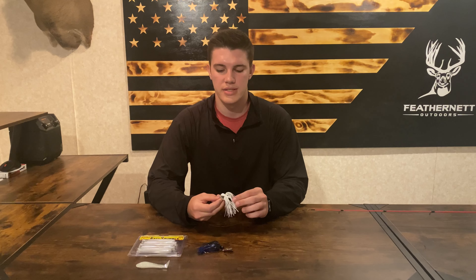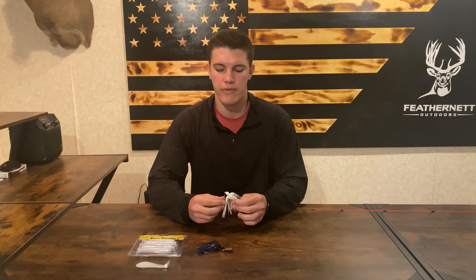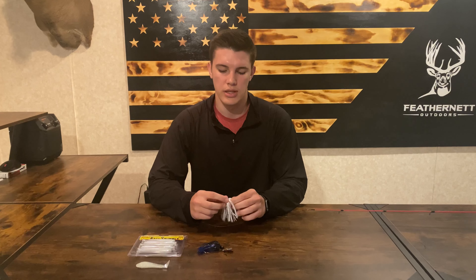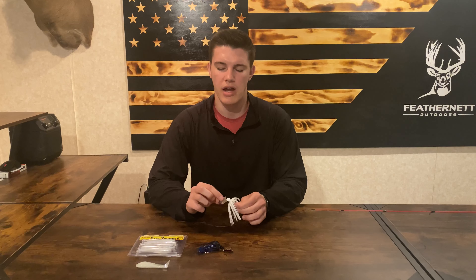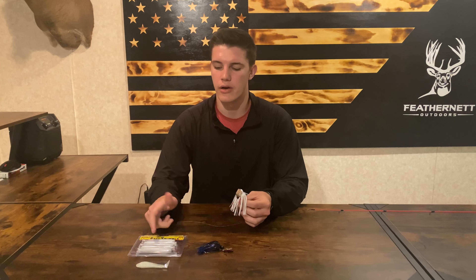So what is a chatterbait? It's a combination of a little shiny spinnerbait and it gives off a vibration with this blade in the front as it swivels back and forth in the water. It's pretty much giving you the flash and shine of a spinnerbait but you're getting the vibration of a crankbait, and it gives off the appearance of a small fish.